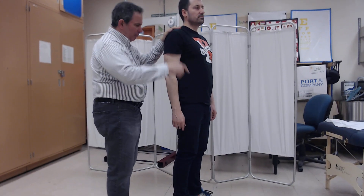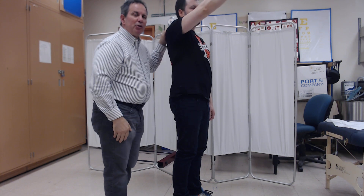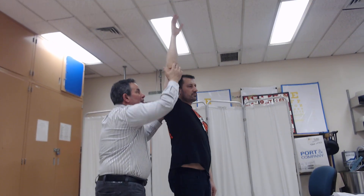If they're able to go above 50 percent and less than 100 percent, the grade that we would award is a three minus. If their best effort is full range in the gravity plane, the grade that would be awarded is a three.